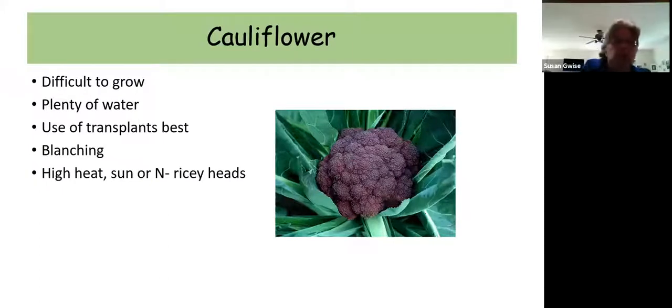Cauliflower is even harder than broccoli — I wouldn't recommend beginners grow this, although there are some really cool varieties now with purple, green, and orange heads. If you're going to grow cauliflower, use transplants. If they get too much heat or sun they develop what are called ricey heads — the heads tend to crumble and don't hold together. So cauliflower is not for beginners.